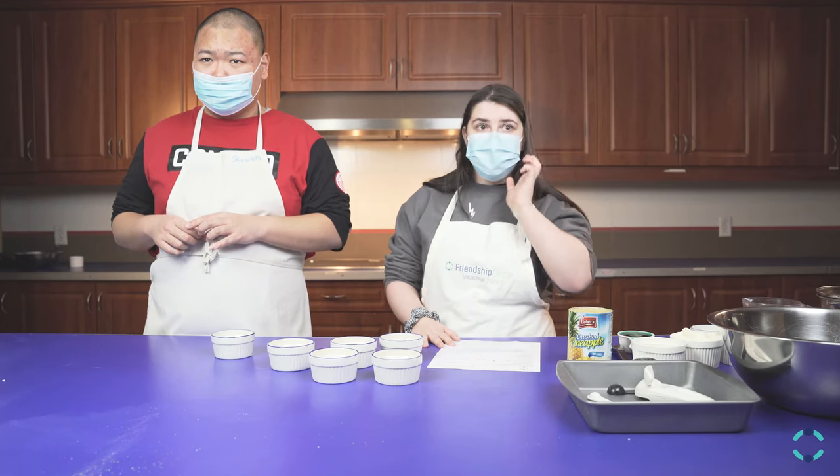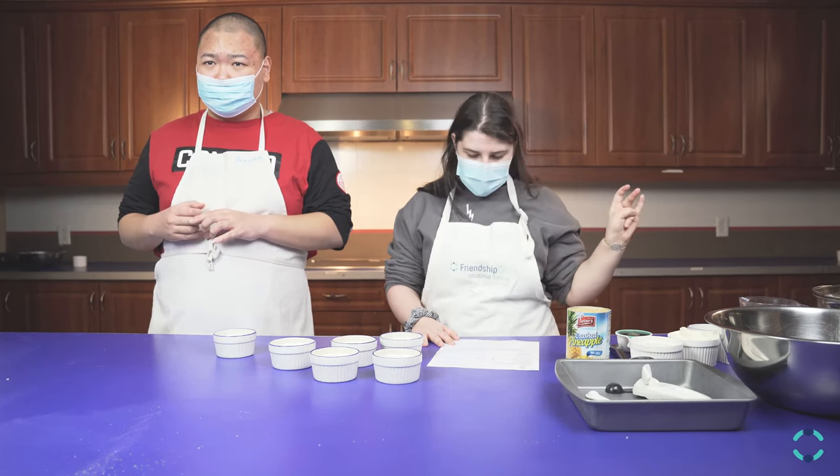We already boiled eight ounces of the pasta. We already drained it.